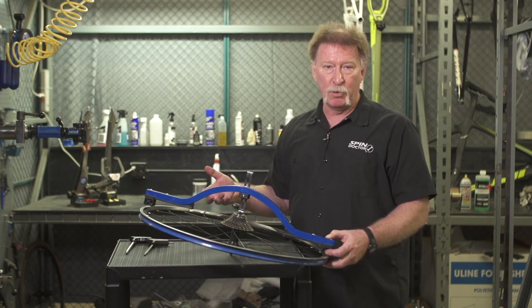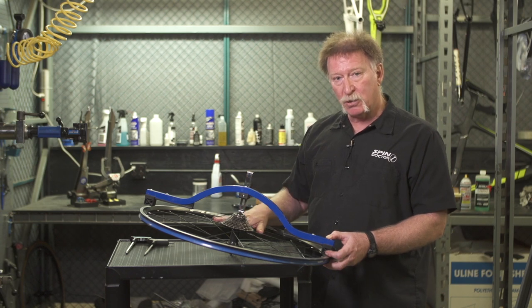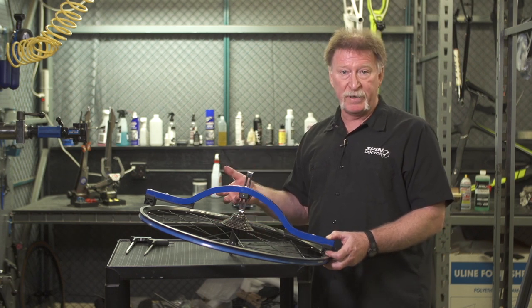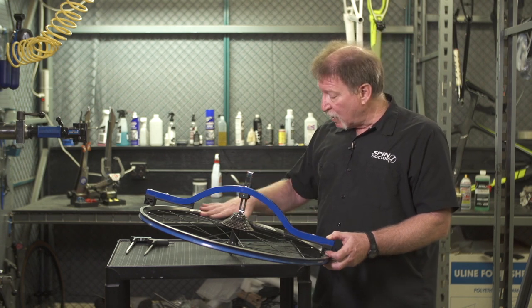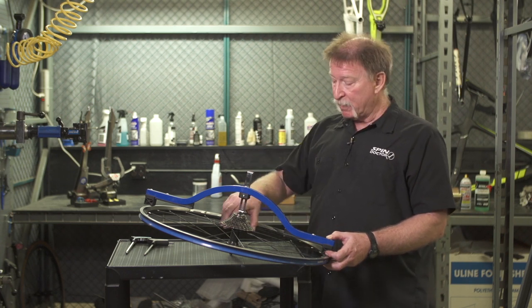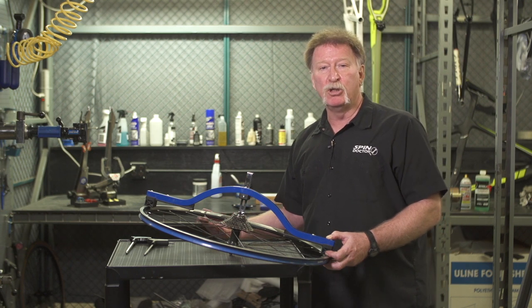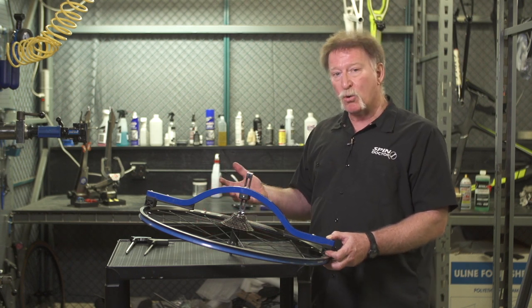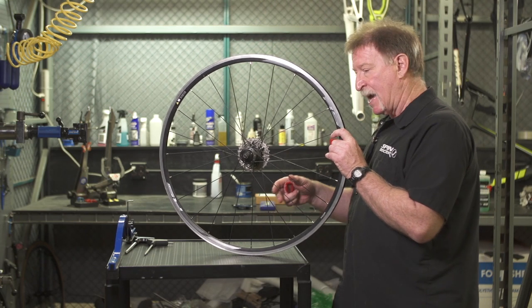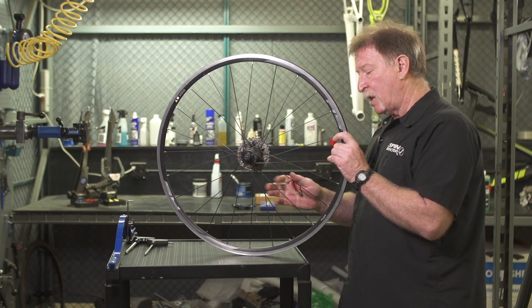That's important because there's a formula you can use to make the dish correction using this gap measurement: take the gap measurement and divide that number by eight, and that gives you the number of turns needed on each spoke on that side. In this case, six millimeters divided by eight is about three quarters, so every single spoke on the drive side of this wheel needs to be tightened three quarters of a turn. If spoke tension is already really tight on that side, you can instead loosen the spokes on the non-drive side three quarters of a turn each.